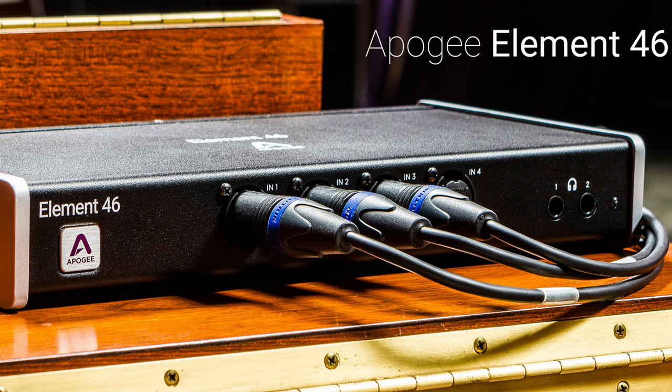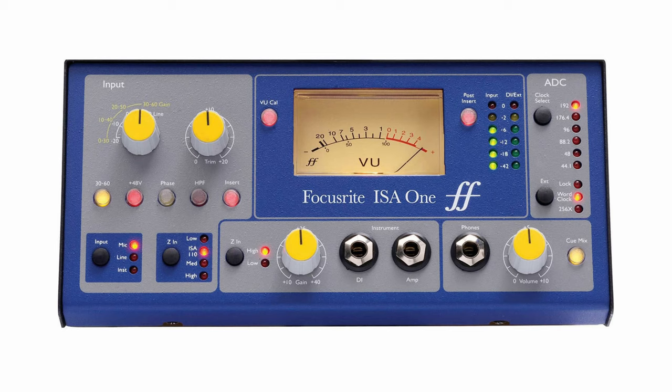So we're going to test this mic out, see how it sounds, see if it's a good fit for my voice — because different mics for different voices. First, I'm going to test it going clean into my audio interface, which is the Apogee Element 4-6. After that, I'm going to run it through my hardware preamp, which is the Focusrite ISA-1. But yeah, enough of this jaw jacking, let's get on this mic and see what it do, baby.